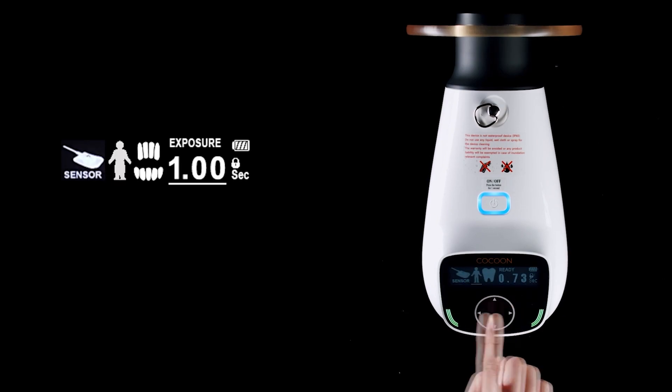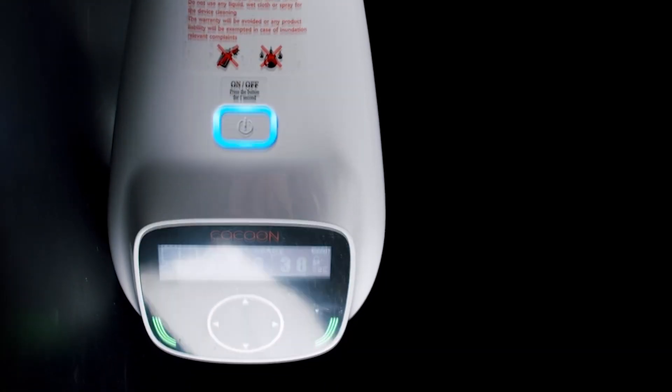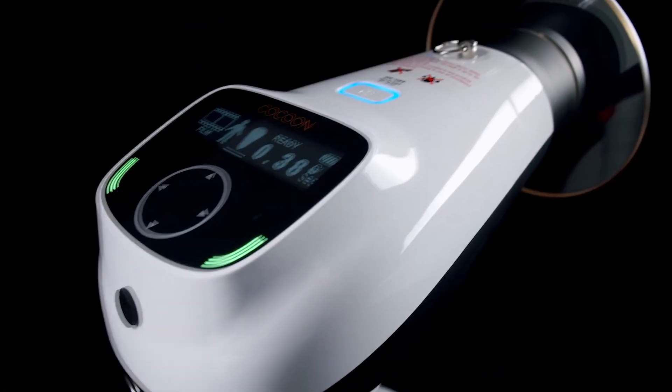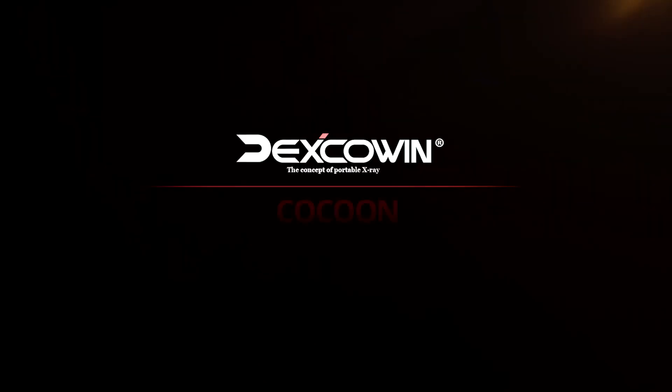This works with every digital sensor and there's nothing that can compare to it across the board. I would highly recommend that you consider the Cocoon as your go-to generator in your veterinary practice for dentistry.